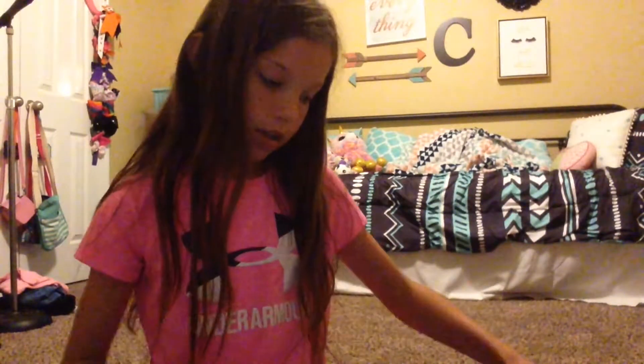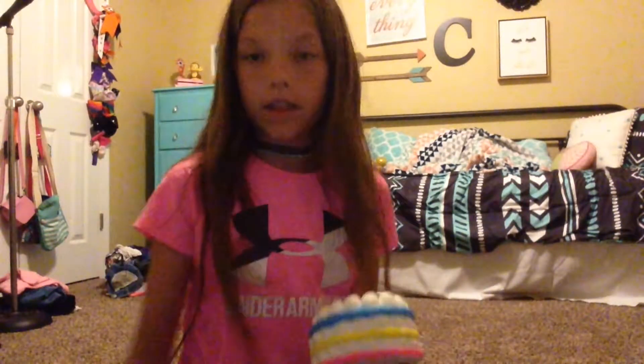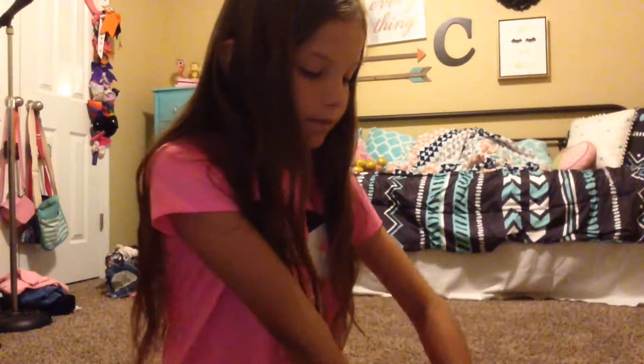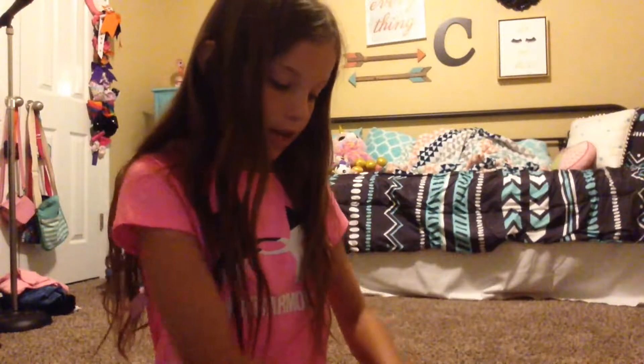I'll say all the brands — I actually don't know any of the brands except for this one and this one. This one is Amazing Squishies and that one's Soft and Slow. I don't know this brand but I got it at Five Below. I don't know this brand — it was on Amazon; these came in a two-pack and I got it for my birthday. My friend gave me one and I don't know that brand either.